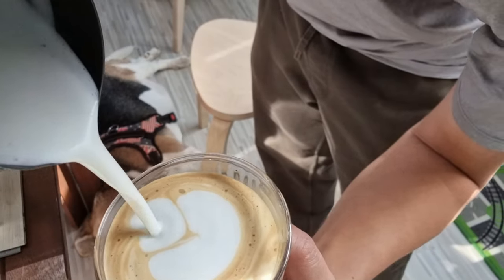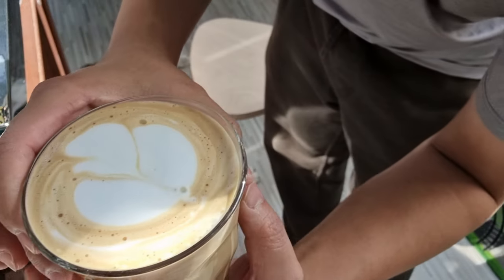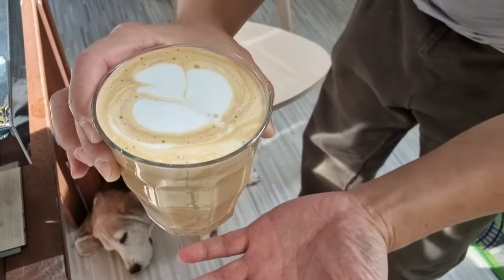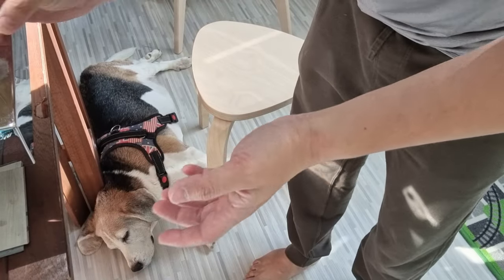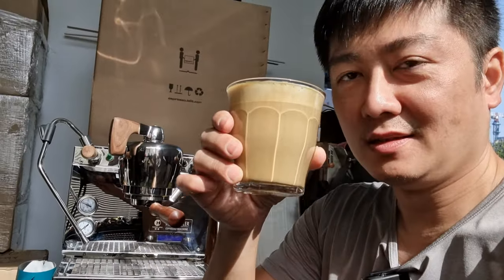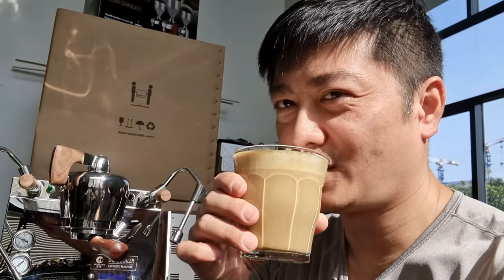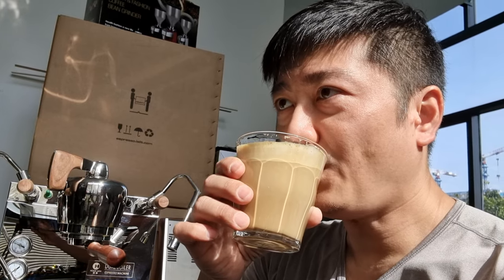The milk is probably a bit too thick, but okay — not really a nice latte art, but this is my first steaming attempt on the Nook Mini. On the whole it's a quite nice machine to use as a dual boiler — pretty fast, really powerful. Let me just finish up this cup of latte. Thank you for joining me today. Cheers — oh yeah, it's nice!